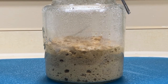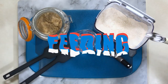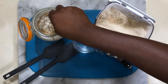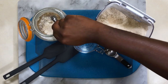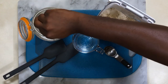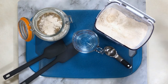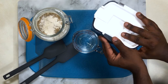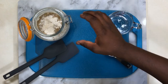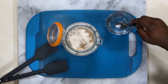Now it's time to feed the baby. We'll start the feeding process by adding two teaspoons of white whole wheat flour to our culture, followed by one tablespoon of distilled water.